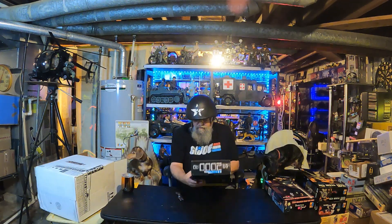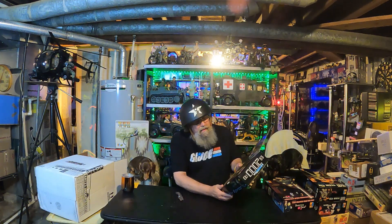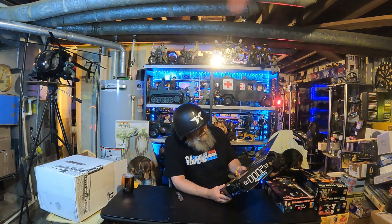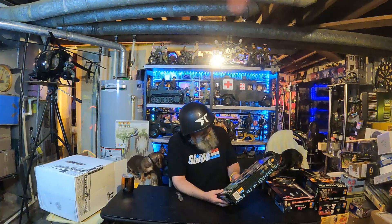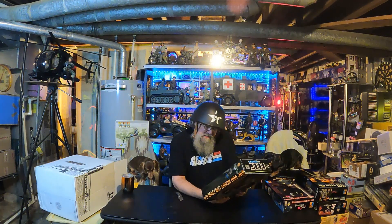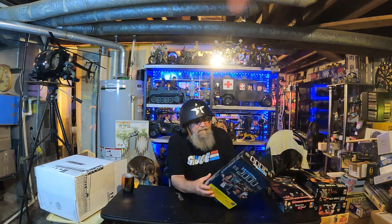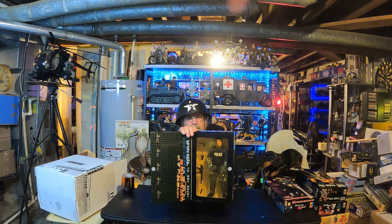We have another Dragon figure. Another policeman. Are you ready for 2000 A.D.? Oh, we've already done that and we were ready. I'm sure he has a name — Gordon. There's Gordon. He's got some accessories in there. Looking good. We'll get him out of there and check him out, get him on a spinner.